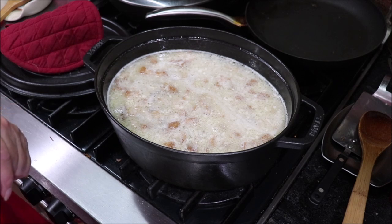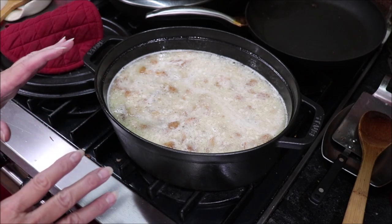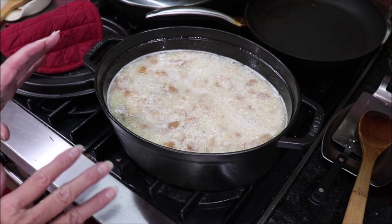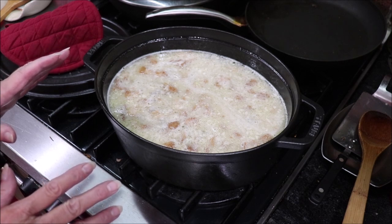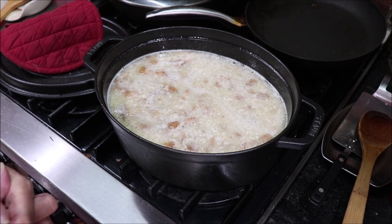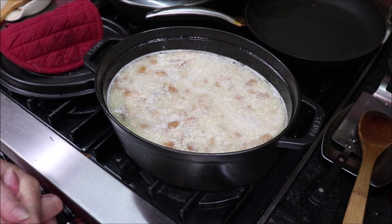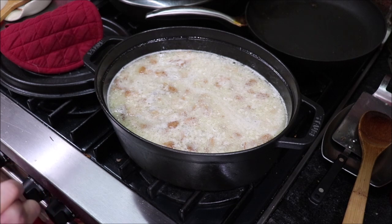You could cut a jalapeño up in it if you want it a little warmer. This is the basic charro beans or pinto beans. A lot of people will put a tablespoon of sugar in there, but Troy doesn't like the beans sweet, so I'm not going to add any sugar. If it was just for me, yes ma'am, it would have sugar in it.